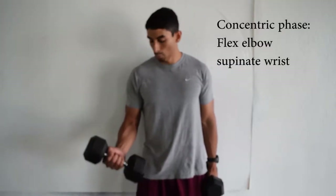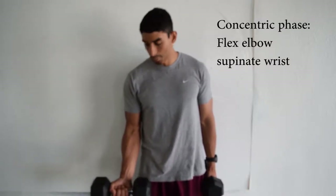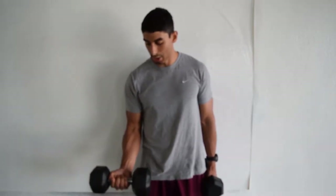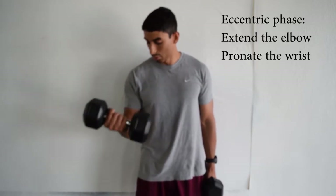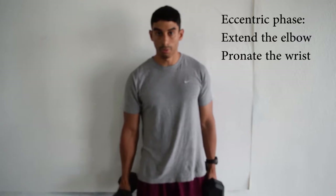When you start the exercise, you're going to flex the elbow while you supinate at the wrist joint and contract the biceps as you're doing the concentric contraction. When you do the eccentric phase of the movement, you're going to extend the elbow and pronate at the wrist.